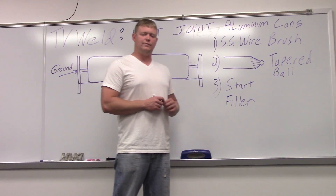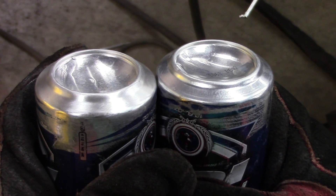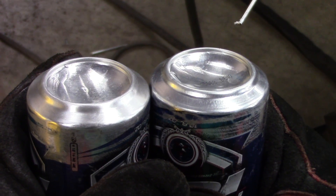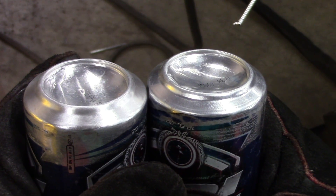So let's get out of the lab and see what you can do here. These are the two cans we're going to weld together. The one on the left we've already prepped. One of the main things you've got to make sure you do is clean this off with a stainless steel wire brush that has only been used on aluminum. We'll show you how to do that here in a second.